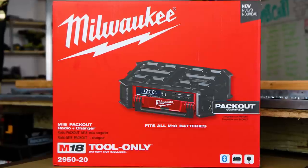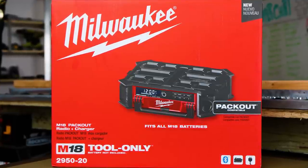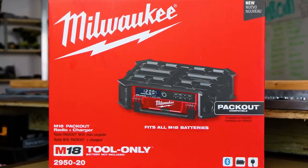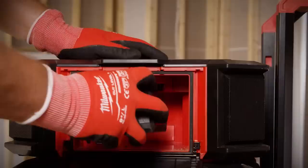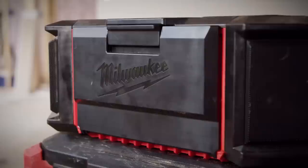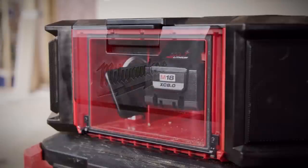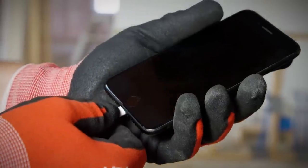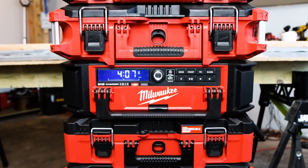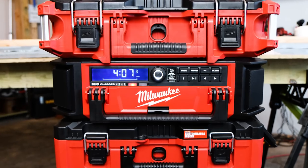It is Bluetooth capable, plus you can plug it into the wall of course, which you would have to do if you're going to charge your batteries. You can run this radio charger off of batteries as well, but if you're running on batteries you can't charge a battery at the same time - just so we're clear.